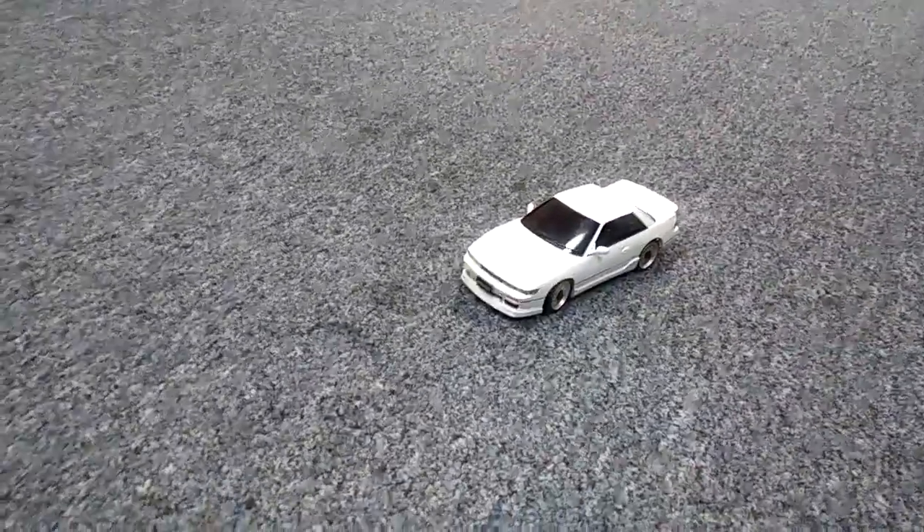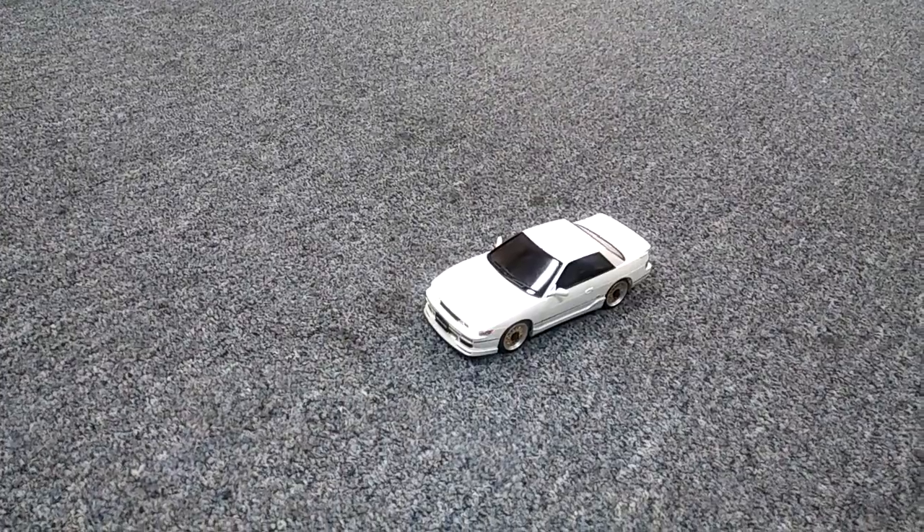I thought this was pretty cool. Actually, when you accelerate, the lights light up, so we're gonna have somebody just run this around real quick and show this to you.